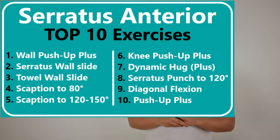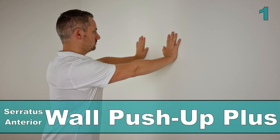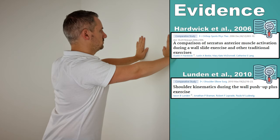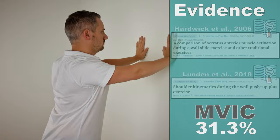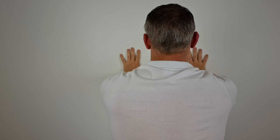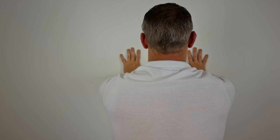The first exercise in this top 10 video is the wall push-up plus, as described in a study by Hardwick et al in 2006 and by London et al in 2010. This exercise generated an MVIC of 31.3% for the serratus anterior muscle. The wall push-up plus is a great starting exercise for people that have severe compensations of excessive shoulder shrugging and excessive upper trapezius activity.